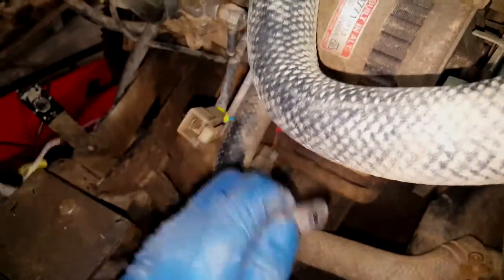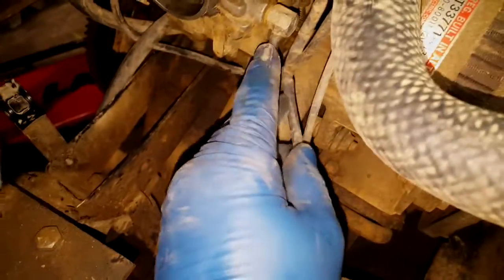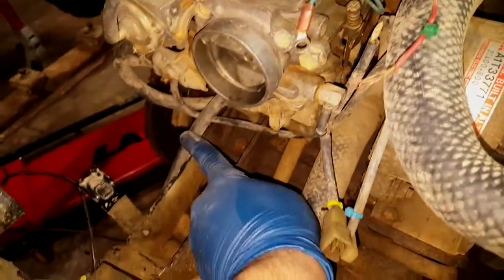I disconnected the fuel line. Here's the fuel line — fuel in — and then you've got the fuel return line. I need to pull that one out as well.